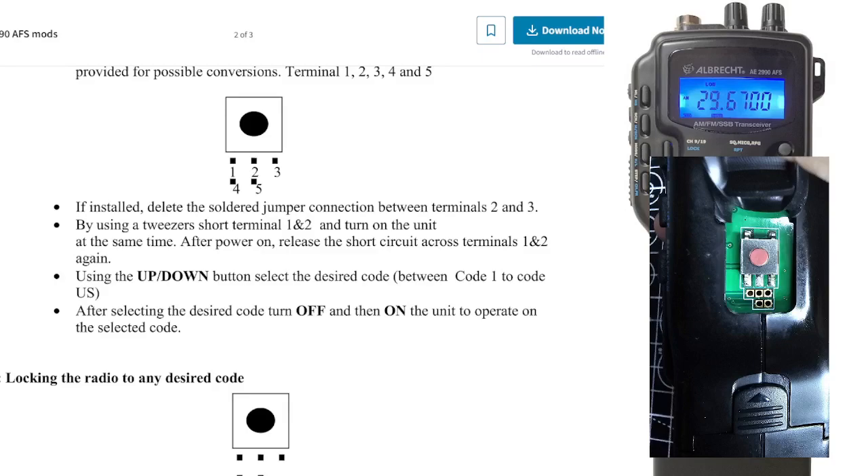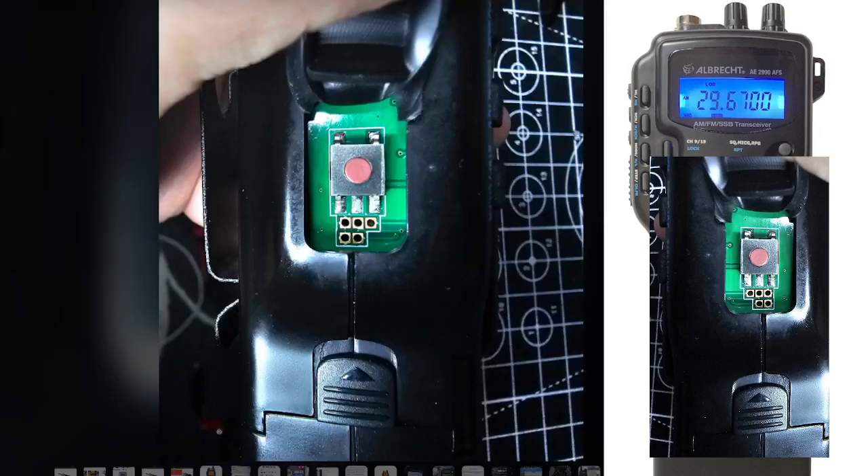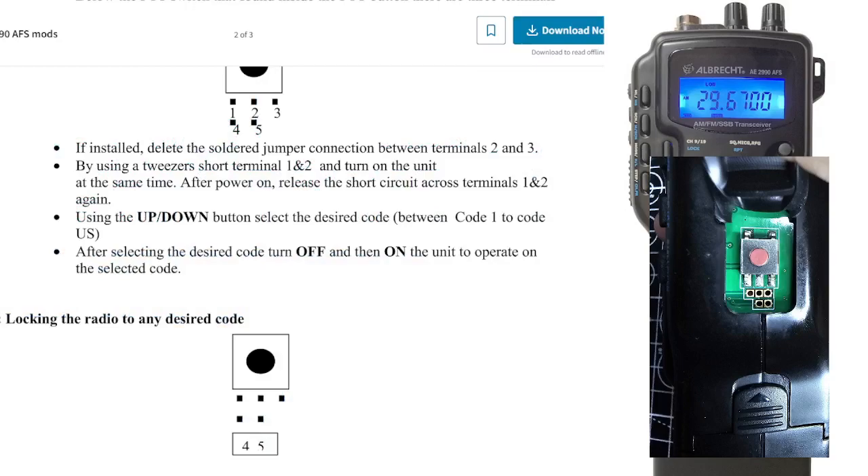By using tweezers, short out terminals — you can see it's one and two, so it's the top left ones. These two here: one and two. Then, by using tweezers, short them.